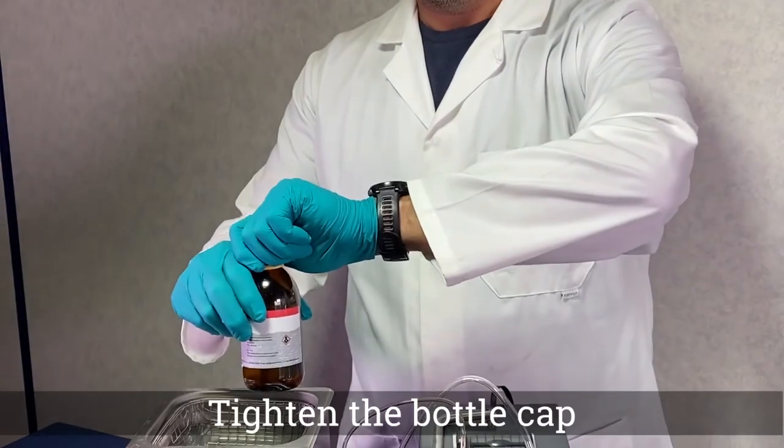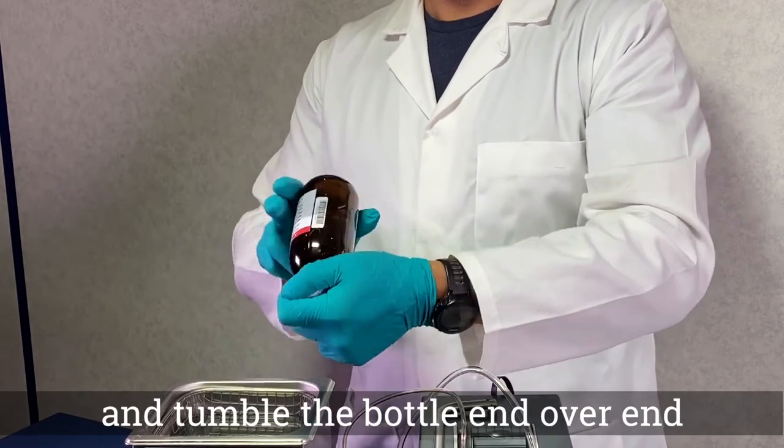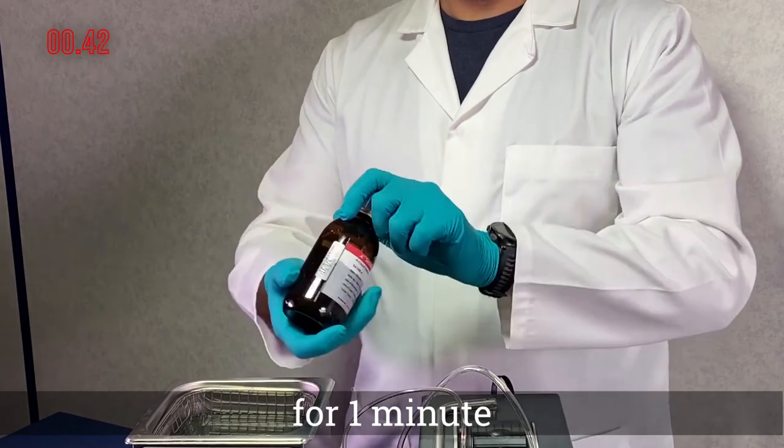Step 3. Tighten the bottle cap and tumble end over end at one revolution per second for one minute. Use the stopwatch.